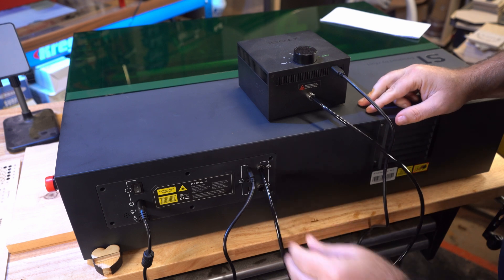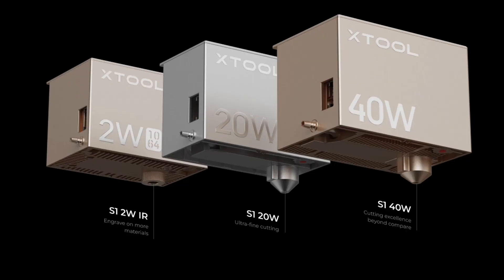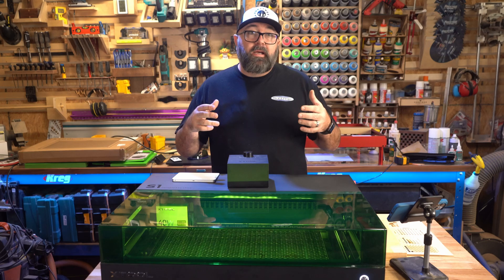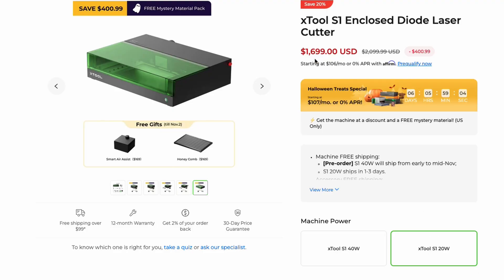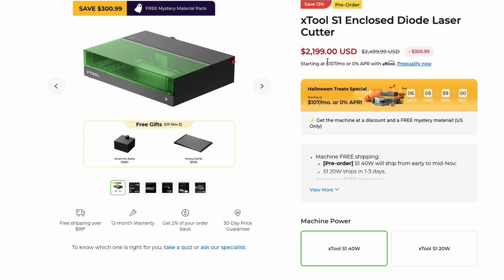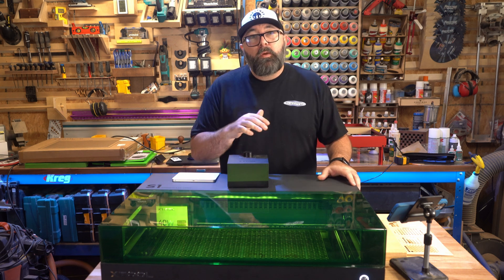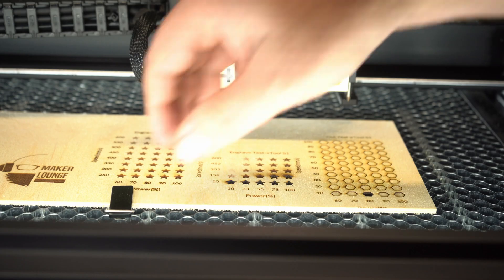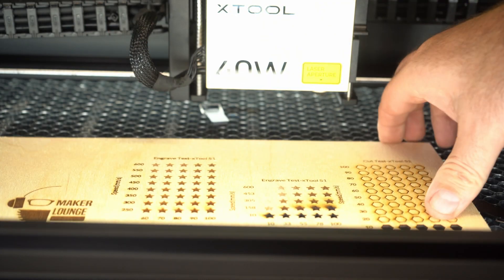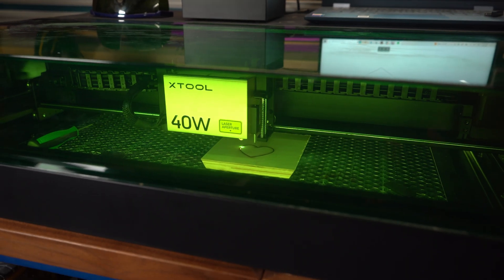The unit plugs directly into the back of the machine. I have the 40 watt module on this unit, but Xtool provides the option to swap out the modules just like their D-series machines. At the time of recording, the 20 watt module is about $500 less than the 40 watt module. It comes down to what type of projects you're mainly doing — since the 20 watt module has about half the diodes, it produces a slightly smaller dot size, so if you want super fine engraving or small text, the 20 watt handles that a little better. However, if you want to cut through thicker materials, the 40 watt module may be what you need.